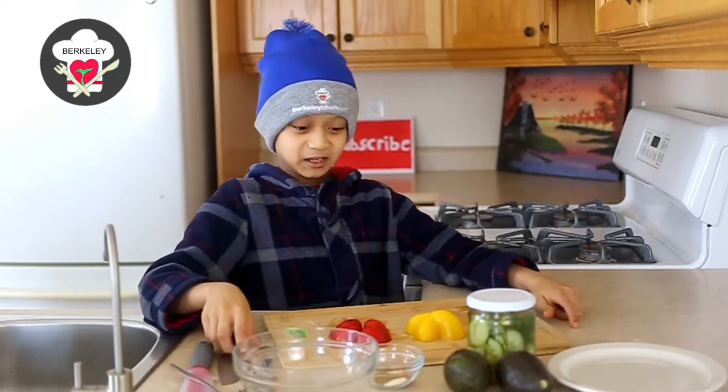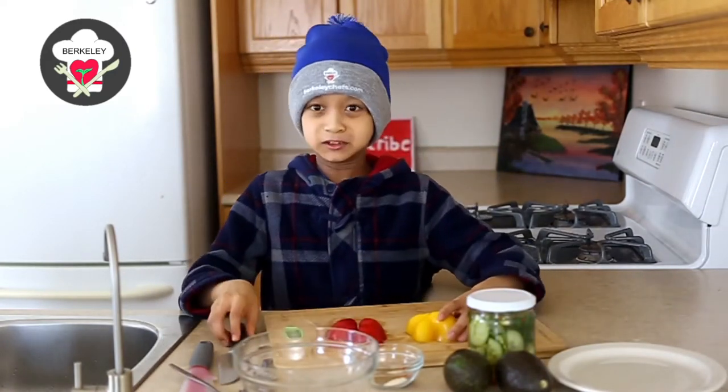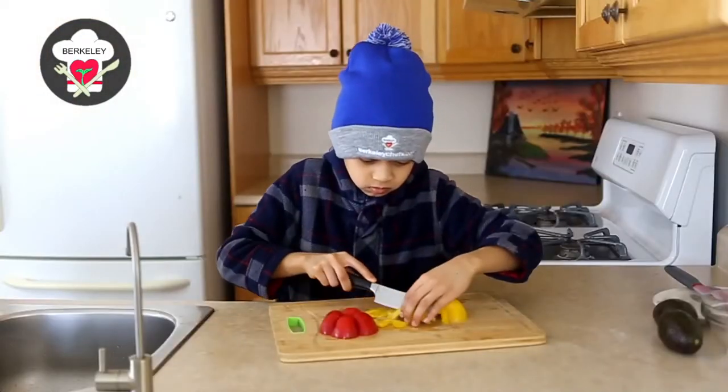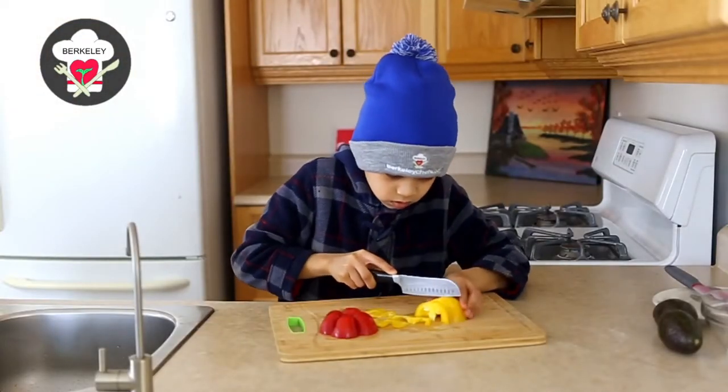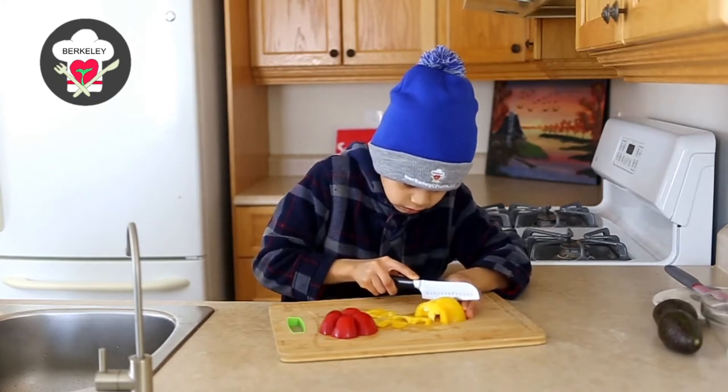Oh hi there, we're making guacamole here. Okay then, we shall proceed. We will start by first cutting up our bell pepper.